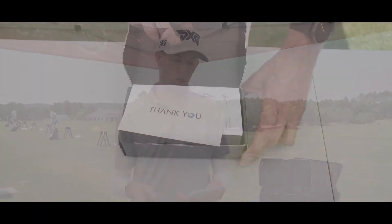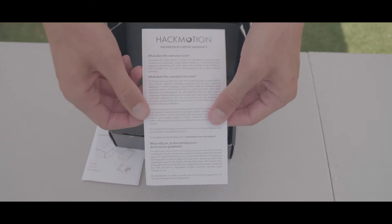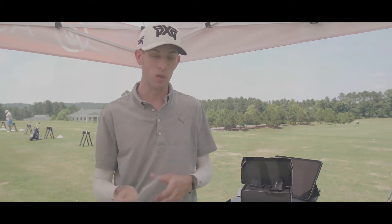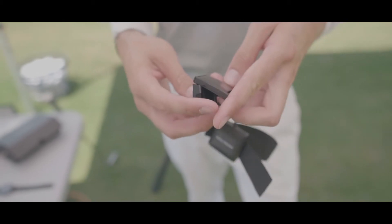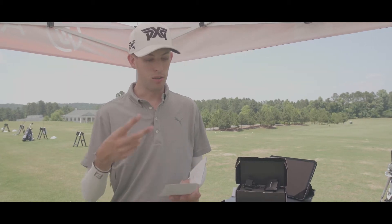When you open up your Hack Motion case you're going to get a couple things that will help you get started. The first is the quick start guide, which lays out the basic fundamentals of how to use the product. It talks about the difference between the wrist sensor and the hand sensor, as well as the two different ways you can attach the hand sensor — you can either use a strap or a glove attachment. It also covers how to turn it on, how to charge it, and how long it stays charged.